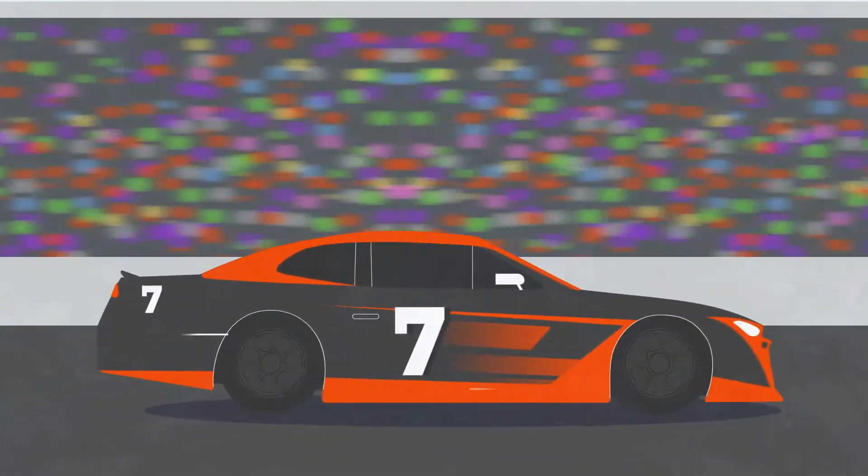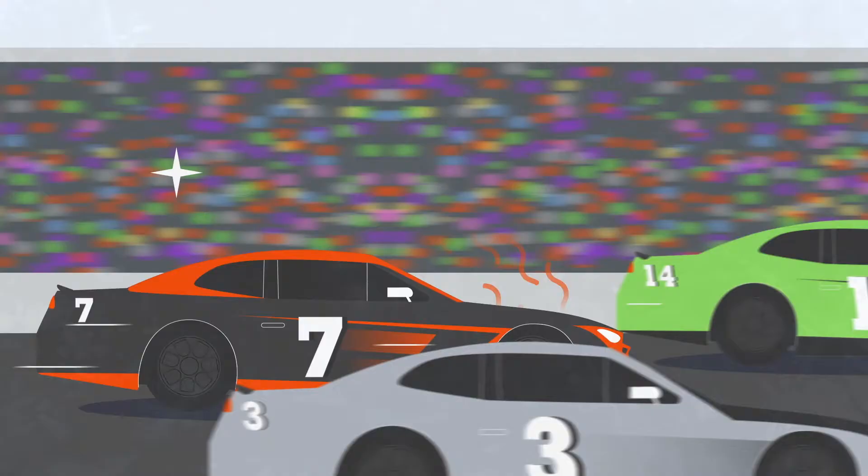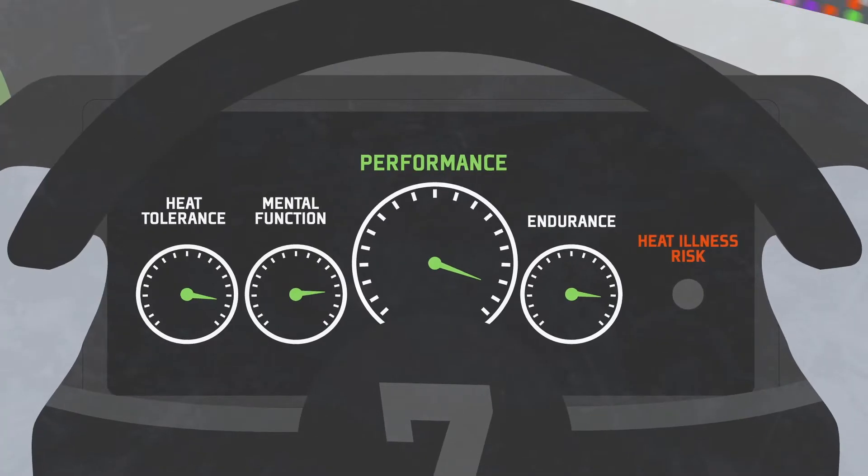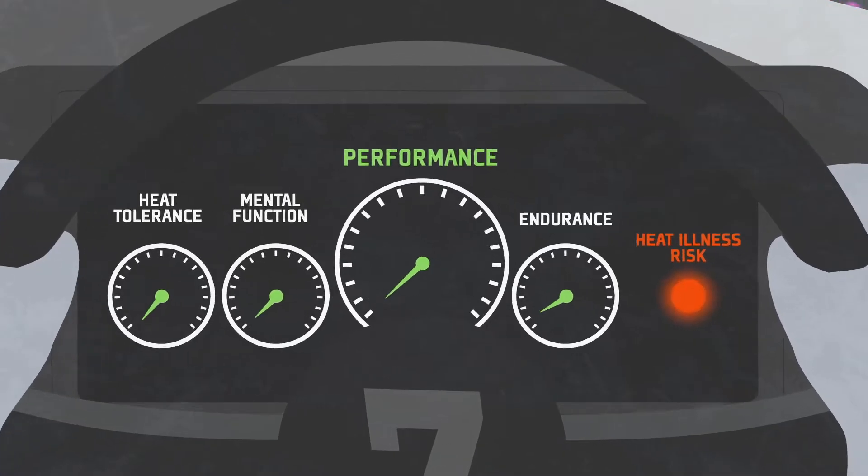If an athlete doesn't replace fluid lost through sweat and becomes dehydrated, the risk of overheating increases. This can then lead to impaired performance and greater risk of heat illness.